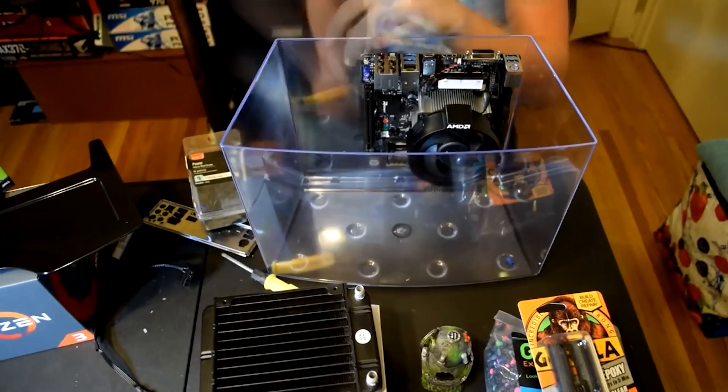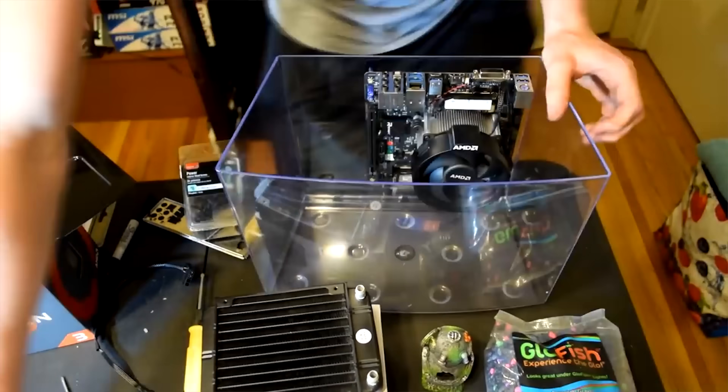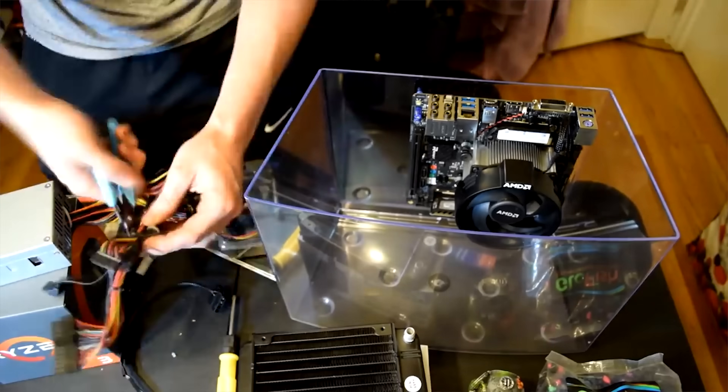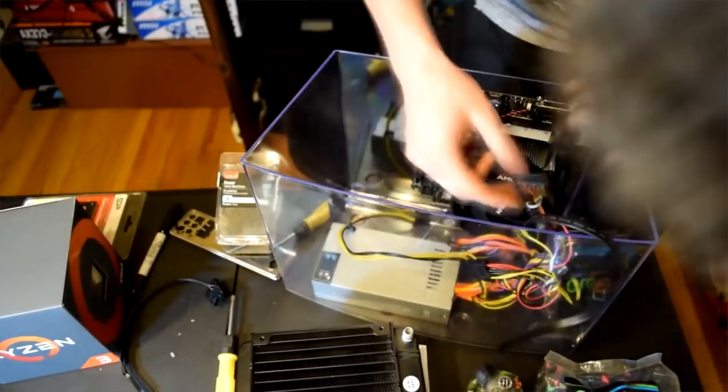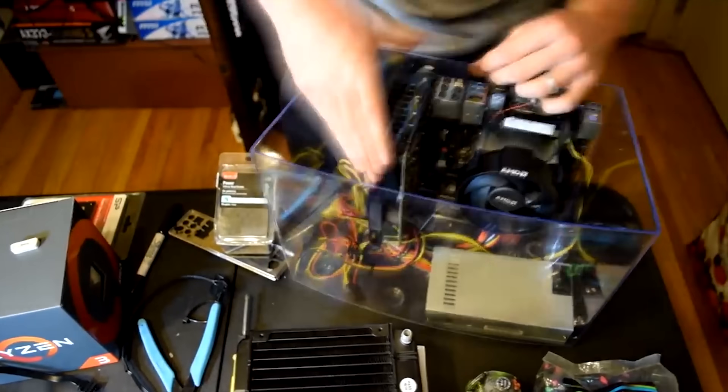For components, I always recommend going as small as possible. Micro ATX should be the largest motherboard you go with, unless you know 100% everything will fit. Micro ATX motherboards are easy to find, cost effective, and you don't want a massive tank that requires more mineral oil to fill up. SSDs are a must — you cannot submerge a hard drive in mineral oil. It will kill the hard drive. You're best off using a high capacity SSD and an external hard drive for mass storage.